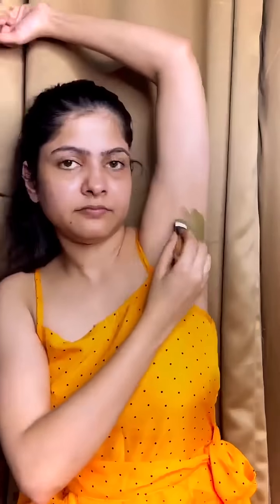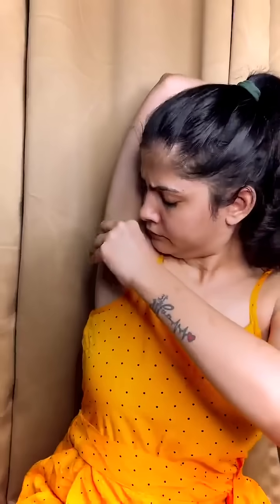You just have to apply a thick layer where you have to remove your hair. This is good for bikini wax also. I have tried it on my underarms and I am also trying it for the first time. This is how you apply a thick layer and leave it for 10 to 12 minutes as the packet says.